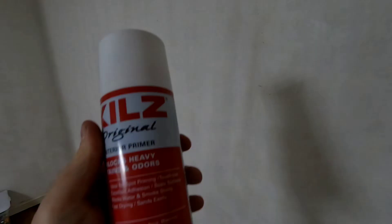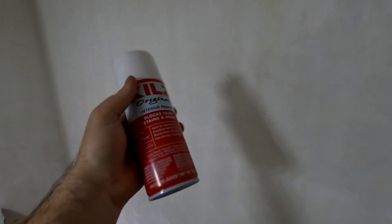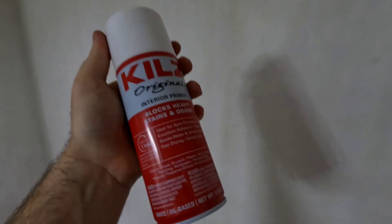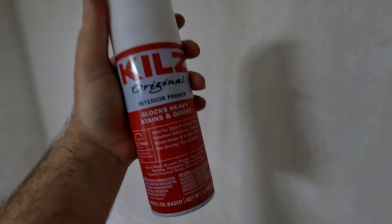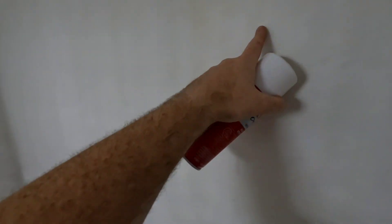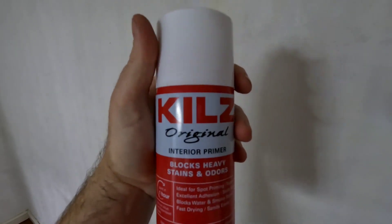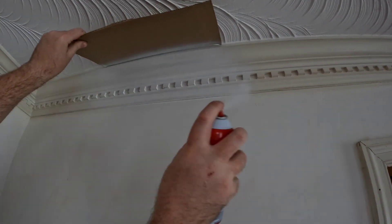I'll show you using it real quick and then recap what I like about it. Also before I forget - for spot priming anywhere you use joint compound to patch a hole, this is great to prime over that. Even if you use paint primer, joint compound will flash through one or two coats of mixed paint primer. So just spot it with this - fill in a hole, sand it, and spot prime with the Kills. That's another great use for this product.